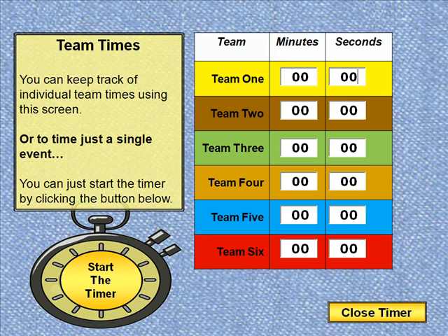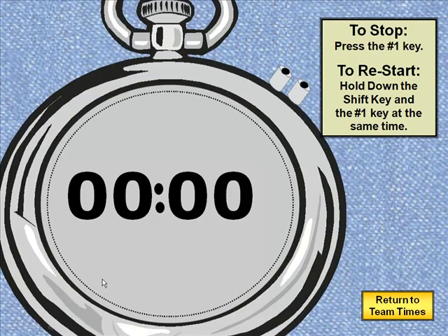For right now, just to show you how it works, I'm going to just do a simple one event that I want to time. I'm going to click start the timer in the lower left. When that happens a black screen appears and then it starts counting up. This will basically count up until wherever I want it to stop.